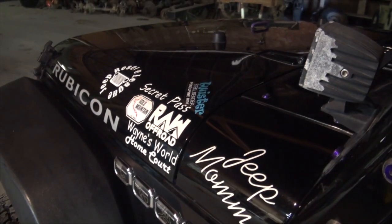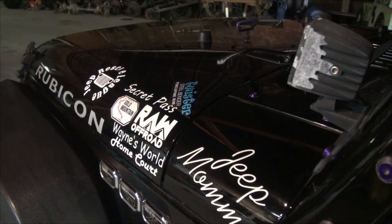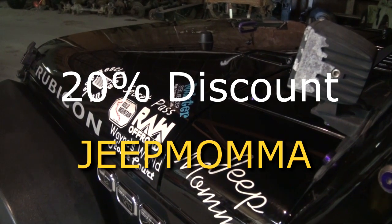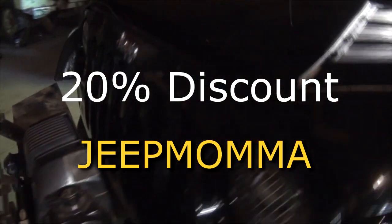Check out the link in the description below to purchase your own bottle of Shine Armor, and use the discount code jeepmomma — j-e-e-p-m-o-m-m-a — for a 20% discount.